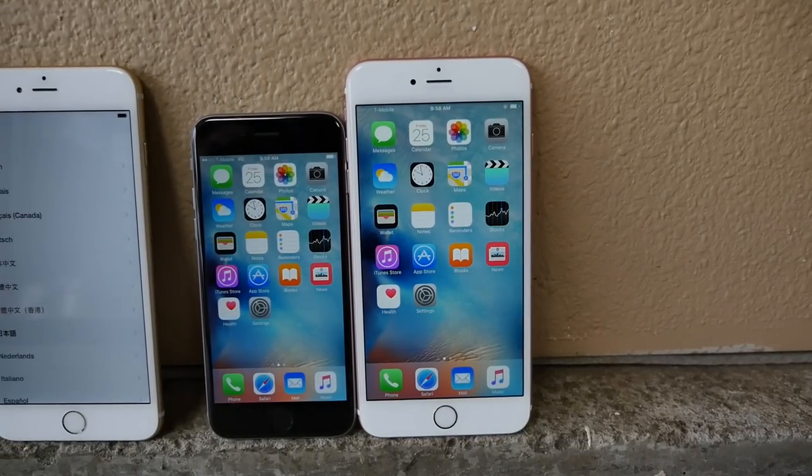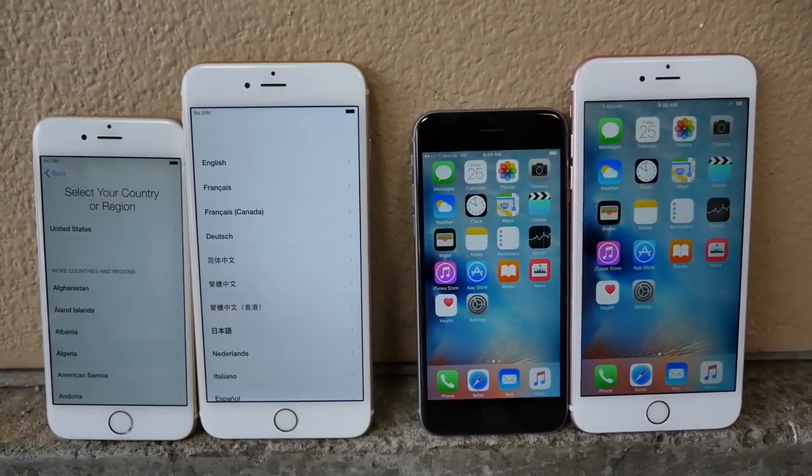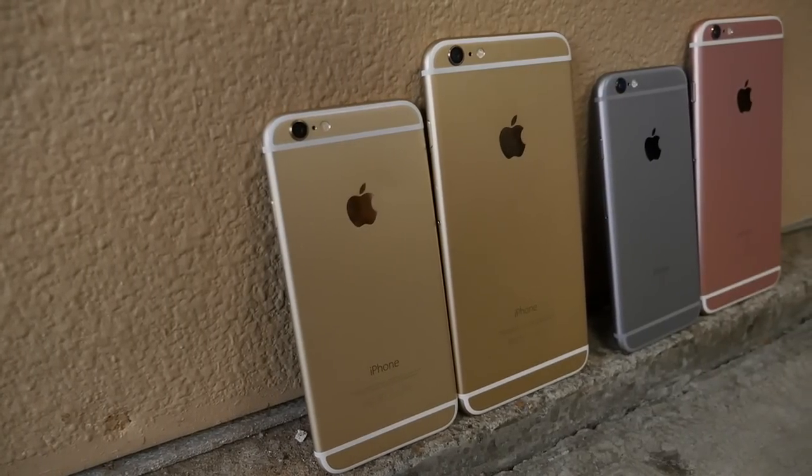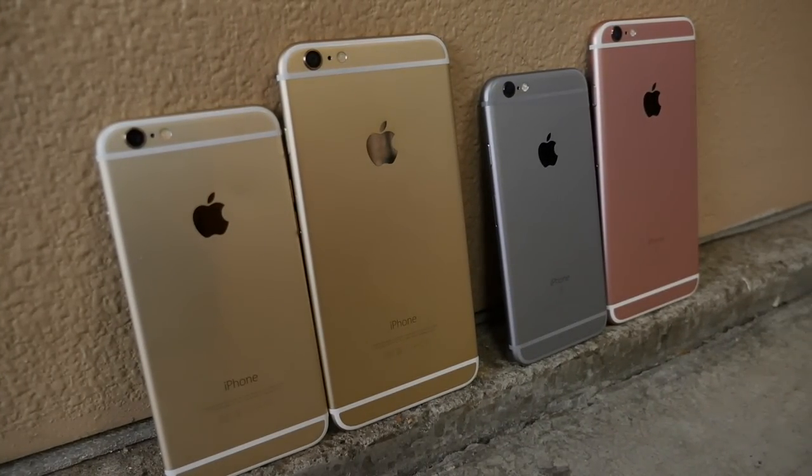Not only that, but the glass did improve as well. Apple made it a dual-ion exchange process, making it twice as durable. So this thing should be more resistant to shock and scratch, and that's what I want to see with this video. How did the results of a drop test of the iPhone 6s and 6s Plus compare to the results of the iPhone 6 and 6 Plus? These guys don't do very well in a drop. So I want to see how the 6s and 6s Plus with those new materials compare. We're going to be dropping these guys from waist height, head height, and a 10-foot drop, doing side impact, rear impact, and face impact.